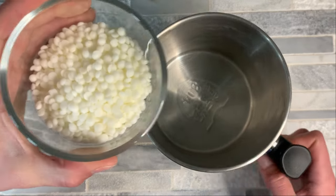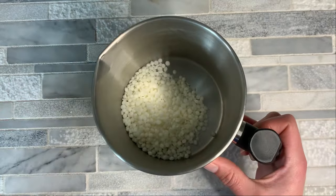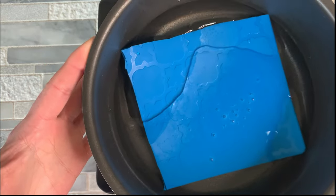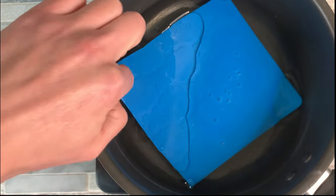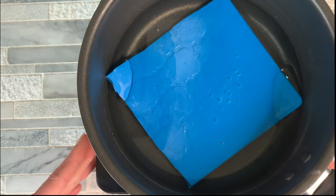So what I'm going to do is just take the soy wax and go ahead and pop it into our pouring pot. And then we're going to go ahead and take a saucepan with just a little bit of water on the bottom. I have a silicone mat in here that just prevents it from bumping around on you. And we're going to pop that on our burner.